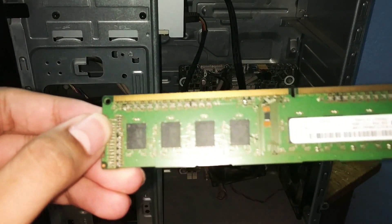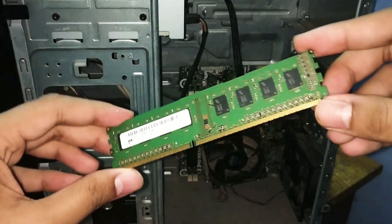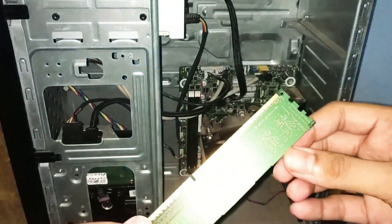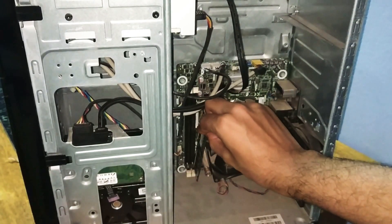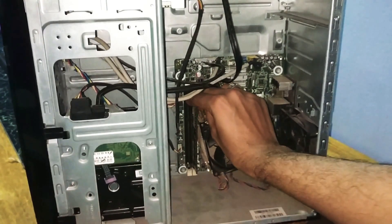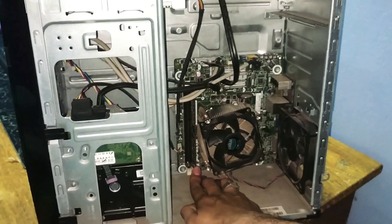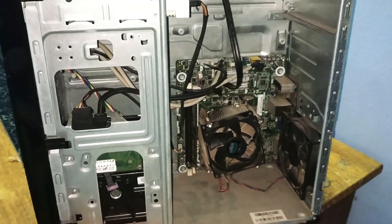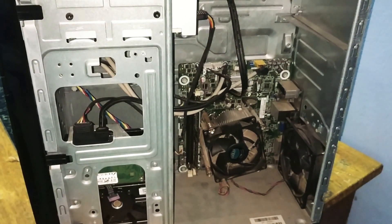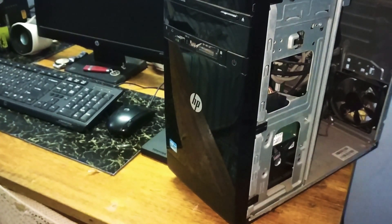This particle can easily be removed — you can use a cloth or any cleaner. You have to observe that no physical damage has happened to your RAM. Here there is no physical damage, so I'm going to reinsert it in another slot — not in the first slot, but in the second slot. Both slots are meant for the RAM. We have to fix it properly until we get a lock sound.